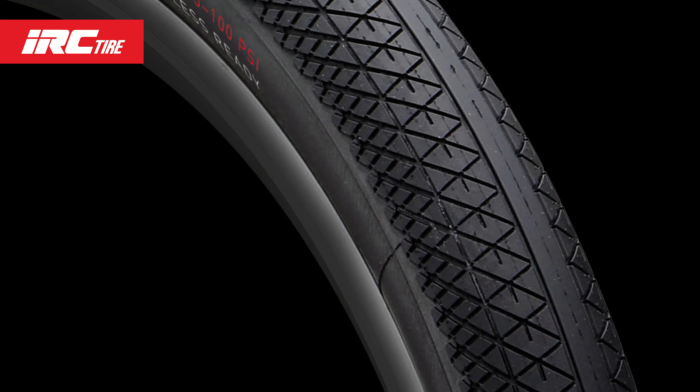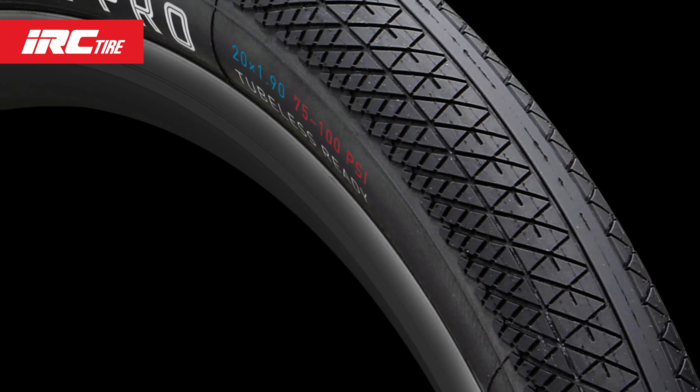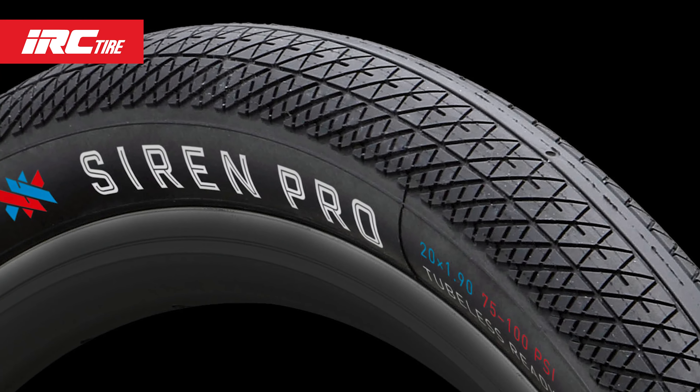so we fine-tuned the transition tread to have many small rigid grooves that bite without flexing on any style of starting gate grid. The wider gaps on the shoulder provide maximum grip when cornering.